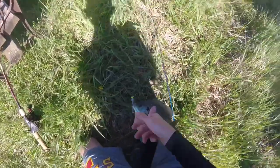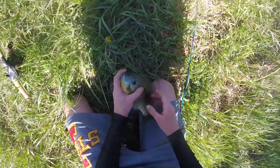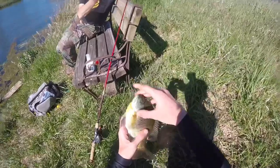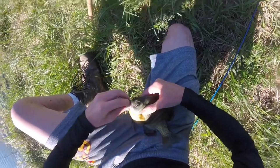That is a huge bluegill, dude. Yes it is. Hold that dude up before I take your picture. Alright, hold on. There you go.